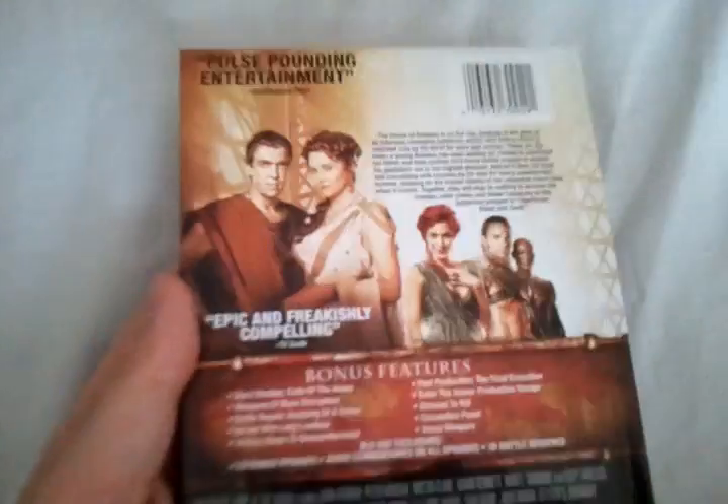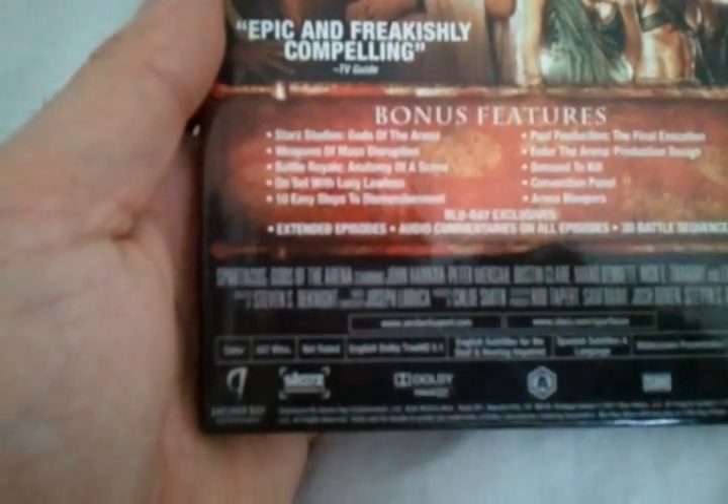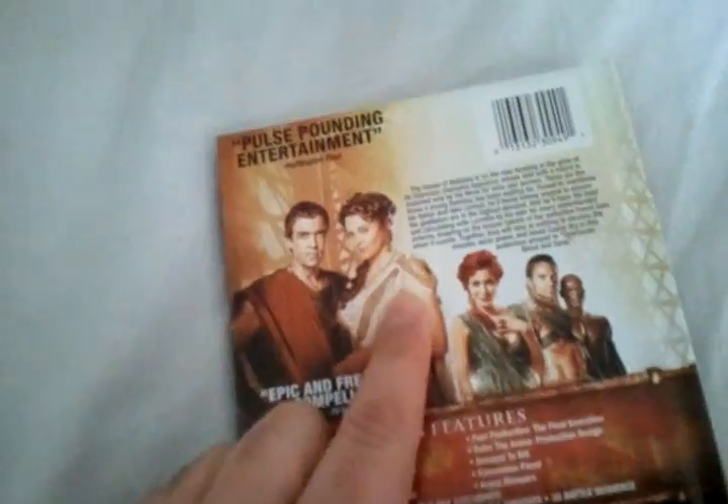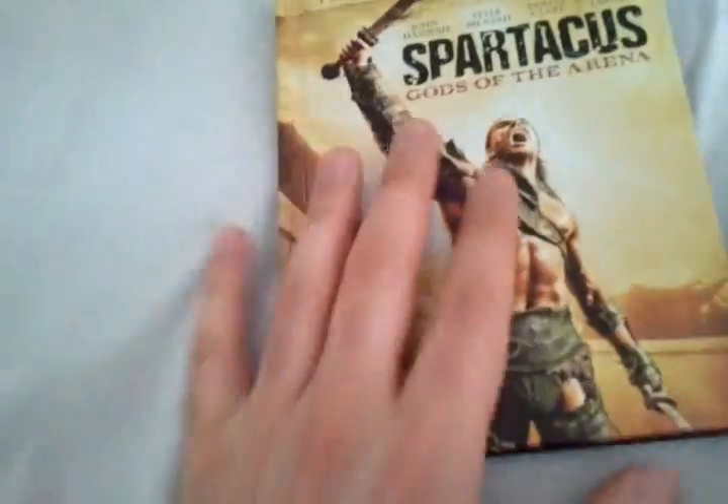Let's take a look at the back. This has many different special features: a Starz Studios Gods of the Arena feature, Weapons of Mass Disruption, Battle Royale, Anatomy of the Scene, and On Set with Lucy Lawless. I'm a big fan of Lucy Lawless — she's always great in these epic style series.